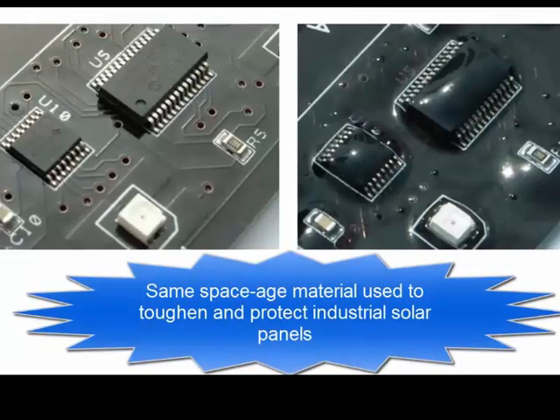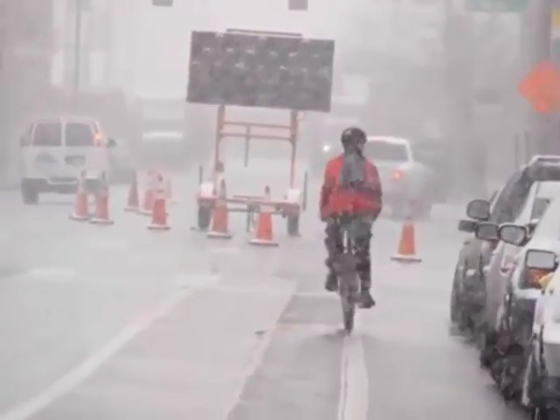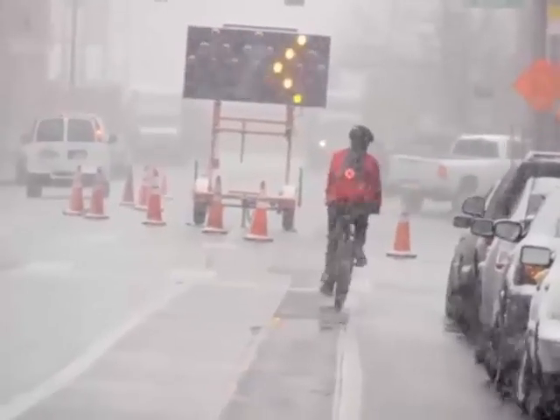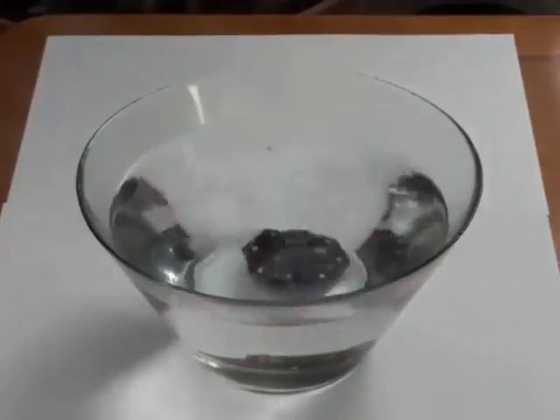Lucidbrake has a clear waterproof coating to protect the circuitry, and battery clips that won't corrode even if they get wet. Lucidbrake is made to be completely waterproof, even on watercraft. Imagine the first ever boat brake light. Pretty cool, huh?